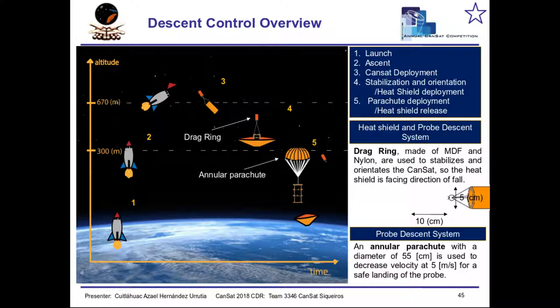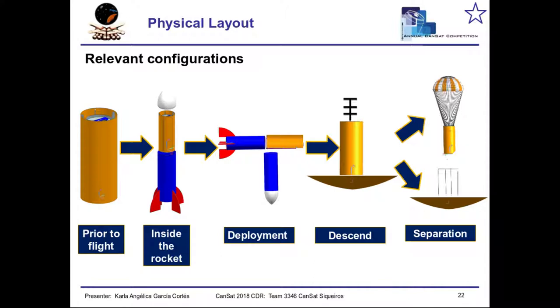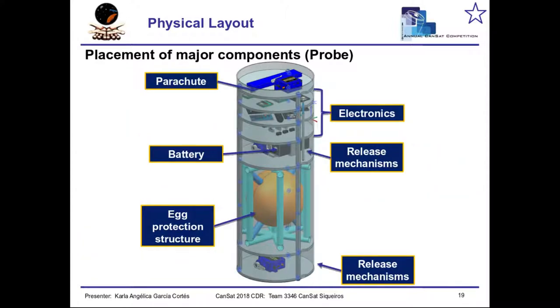Here we can see each step of the whole process. This is the way we put all the components. The egg protection was because it had to carry a payload inside the CanSat.